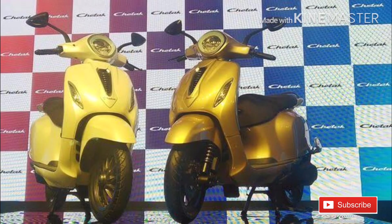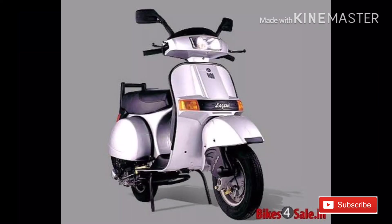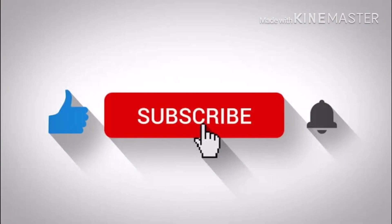Bajaj is a great brand offering a small and affordable e-scooter. Please like, share, and subscribe to my channel.